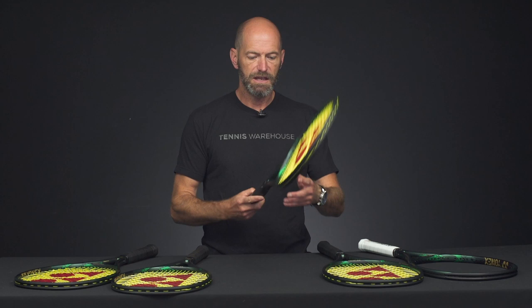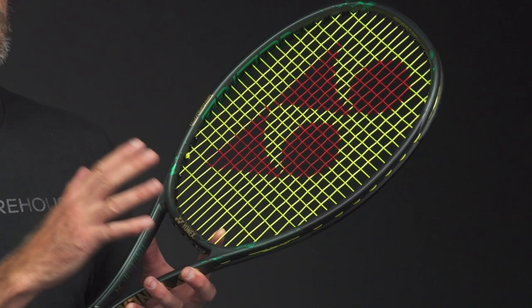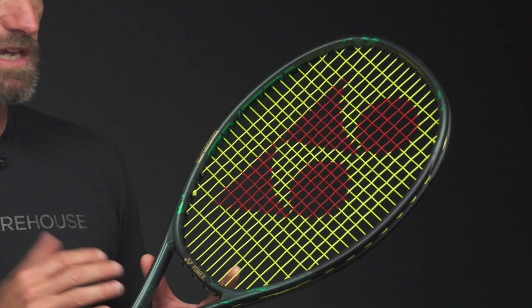A racket I'm really excited to get out and playtest is this 320 gram version of the 97, called HD. The HD stands for high density, which refers to the 18x20 string bed. I'm a big fan of the 18x20 string pattern, and this one has it in a 320 gram unstrung spec, so it should be a really fun players racket. Intermediates through advanced level players are going to get a lot out of that.